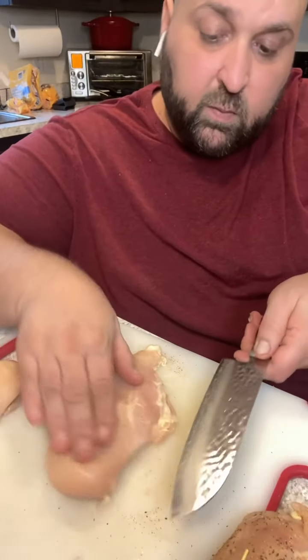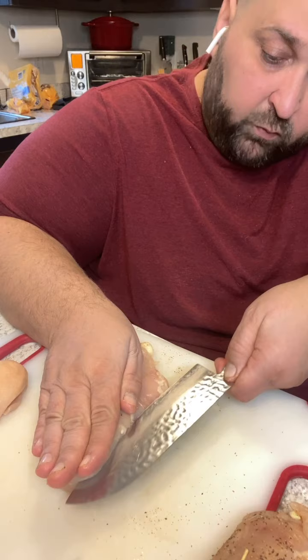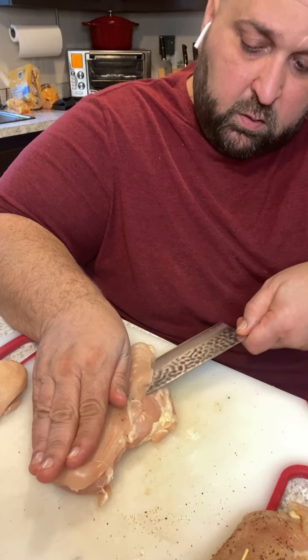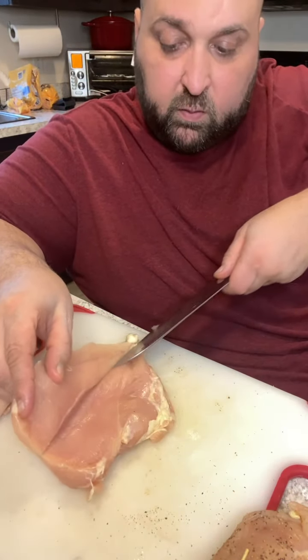Now we got everything prepped, let's get the chicken going. Hold it flat with the palm of your hand, run the knife right down the side. You're going to go about a third of the way across — you just want to open it up. Fold it open kind of like you're unrolling something.